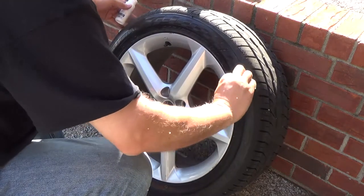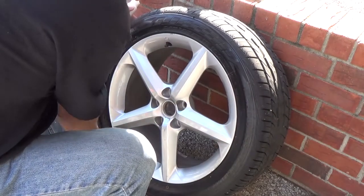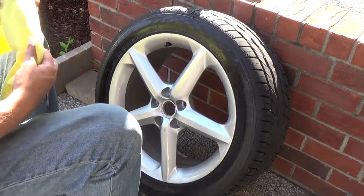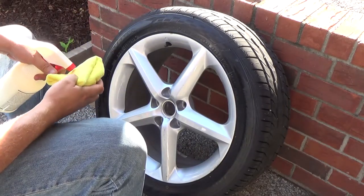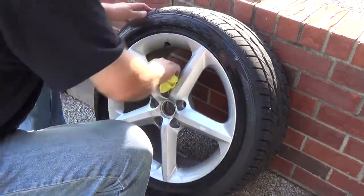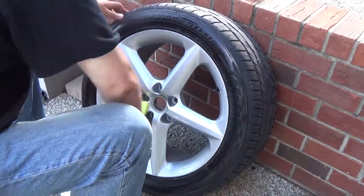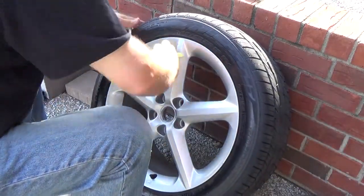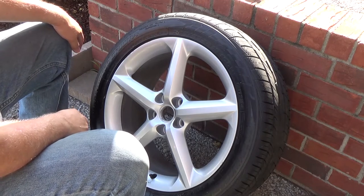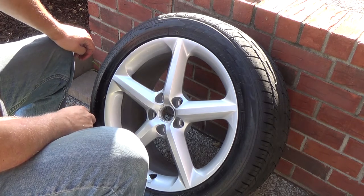But when we're cleaning it, we'll actually take care of that anyway. Now I'm going to go ahead and start cleaning the actual wheel itself with the pre-dip spray. There we go - that's probably the cleanest this wheel's ever been, at least since I've had it. I'm going to go ahead and do the other three wheels and then start the painting process.